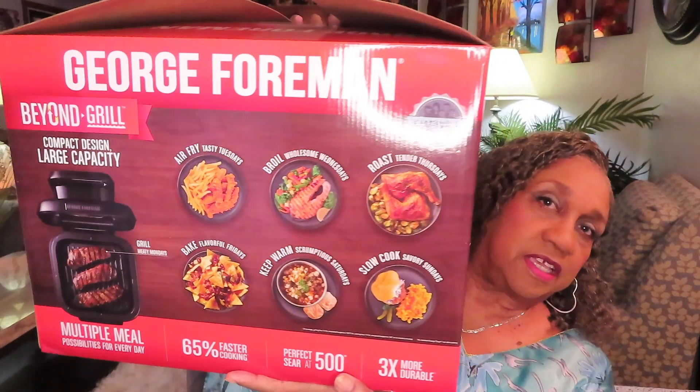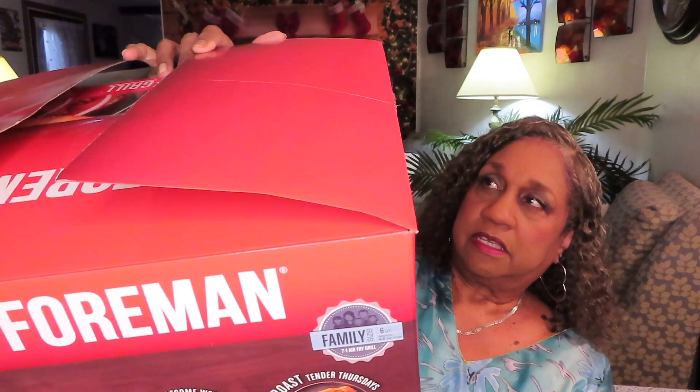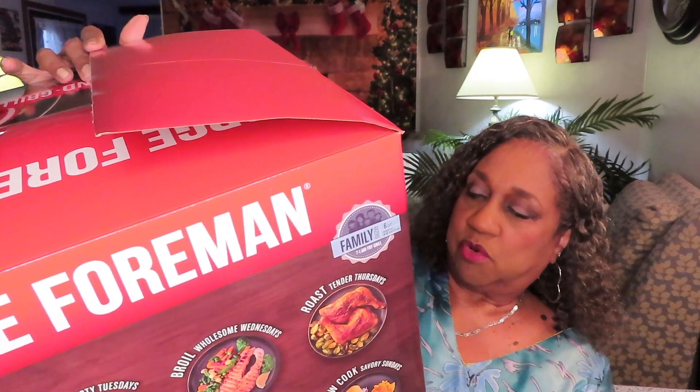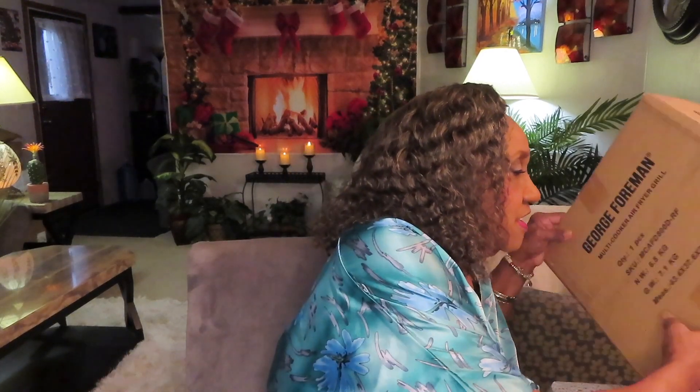This is the back of the box. It shows you everything that it does. It says air fry plus more. That's the way the box looks. That box was in this box, so it's packaged up nice.